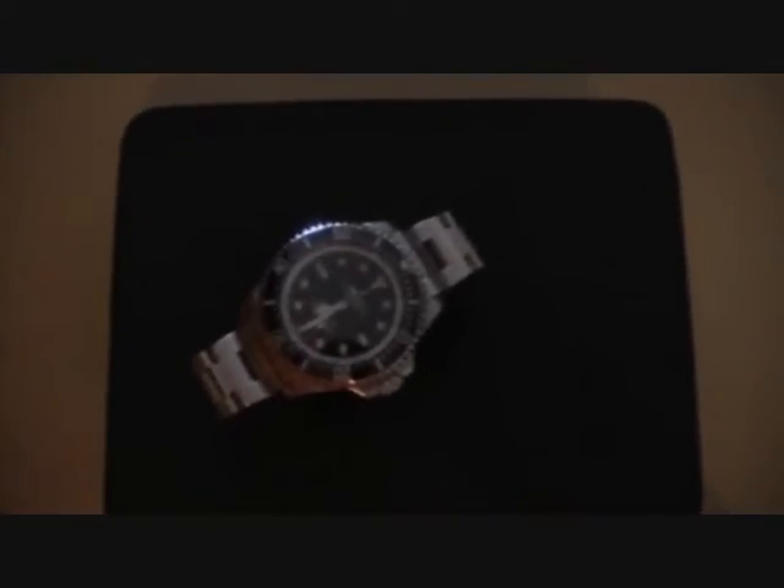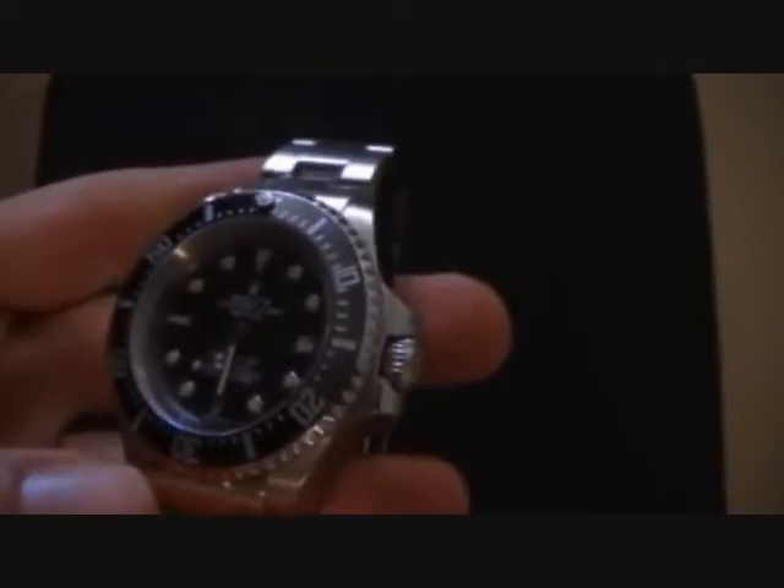Alright guys, today I've got another review, and no, it's not the Rolex Sea-Dweller Deepsea, which I've already done. Something else with ceramic — it's not Rolex, it's Vertu.